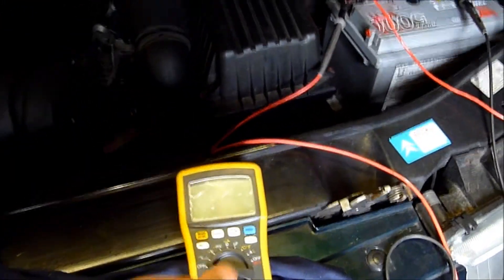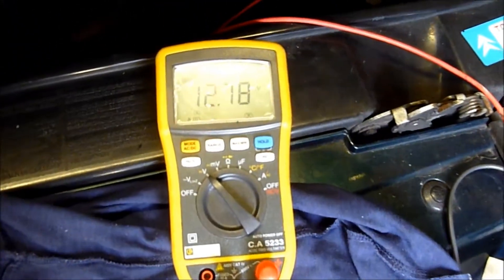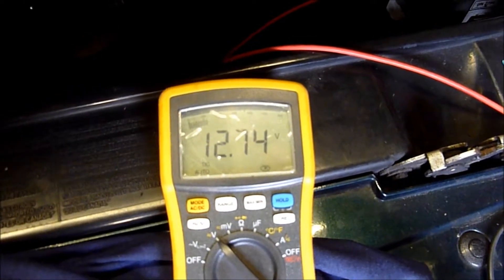You need a meter which has a min-max function. I'll charge it overnight. We'll switch it on - basically it's saying 12.74V.